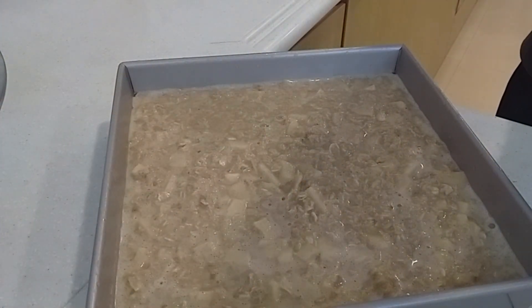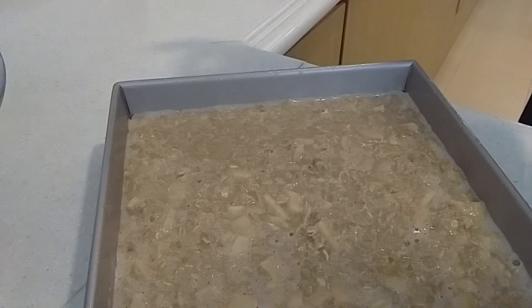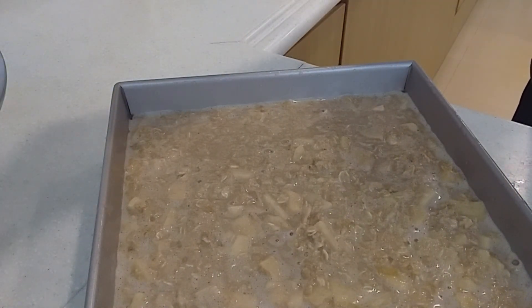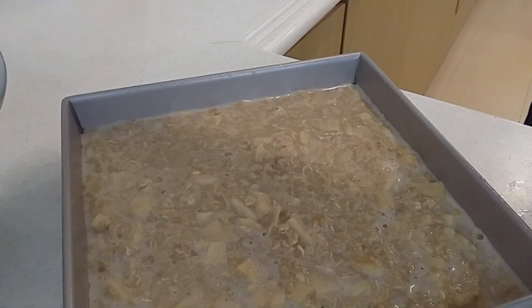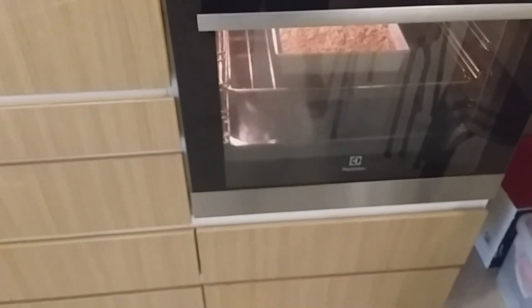We need to bake for about 40 to 50 minutes. Heat the oven to 350 degrees Fahrenheit, or 180 degrees Celsius. The oatmeal should be set and lightly brown on top — be careful not to make it too brown. We'll check it with about 12 minutes remaining.